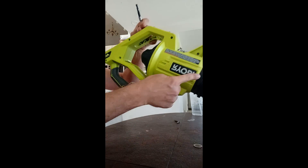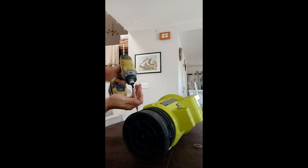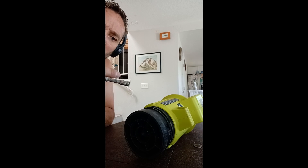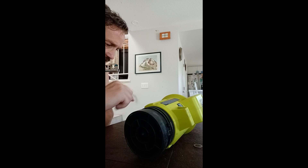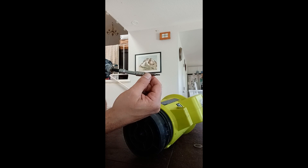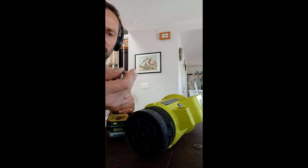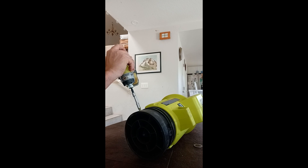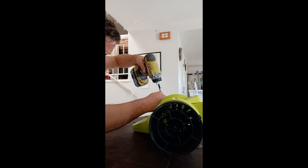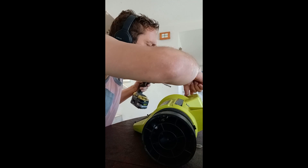There are screws all through here. I need a longer socket because I can't grab it. Back with change number one — there we go. Can't reach that one; I have to get a longer tool for those.